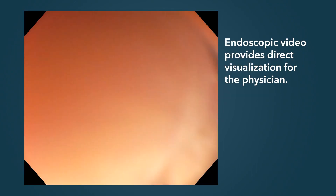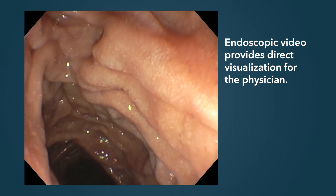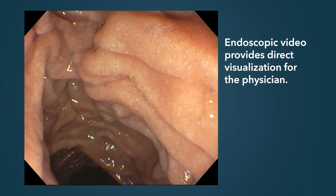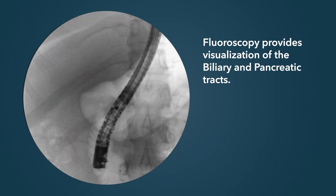The video image is used to position the endoscope opposite the ampulla, to orient the bile duct or pancreatic duct into assisted cannulation. At the same time, we use an x-ray machine to monitor the procedure.